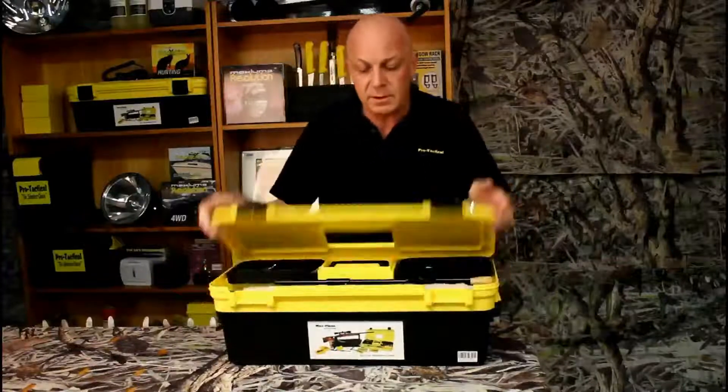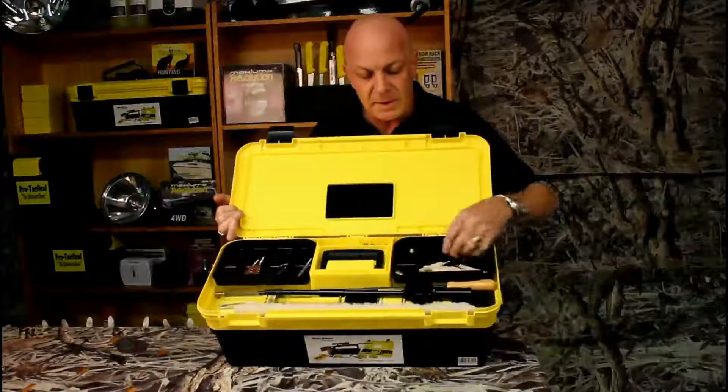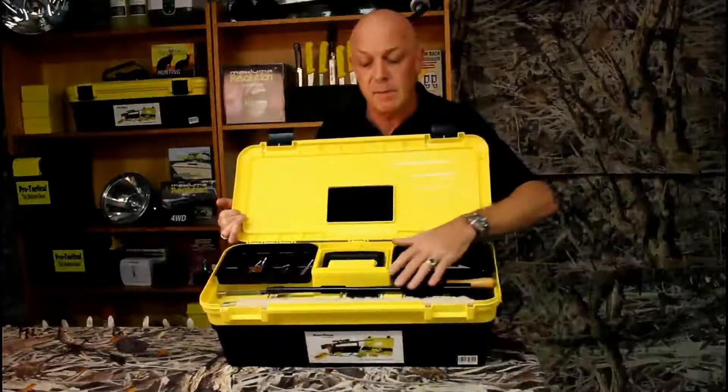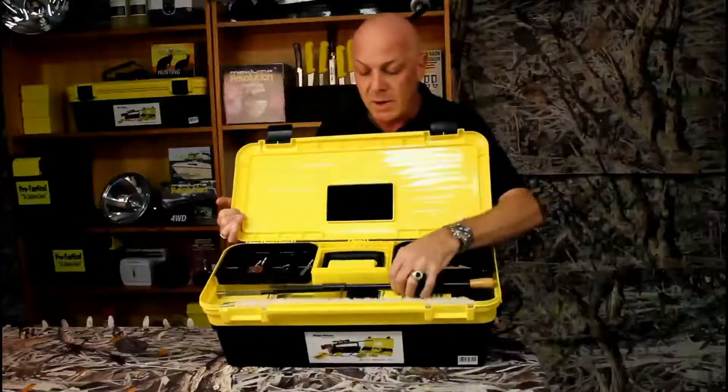I'll just show you in the top here first. All your bits and pieces in there — plenty of spaces for your snap caps, your cleaning brushes, bore guide.